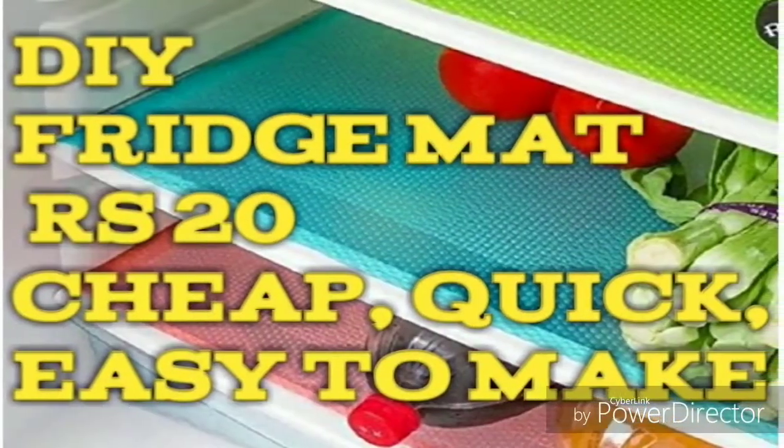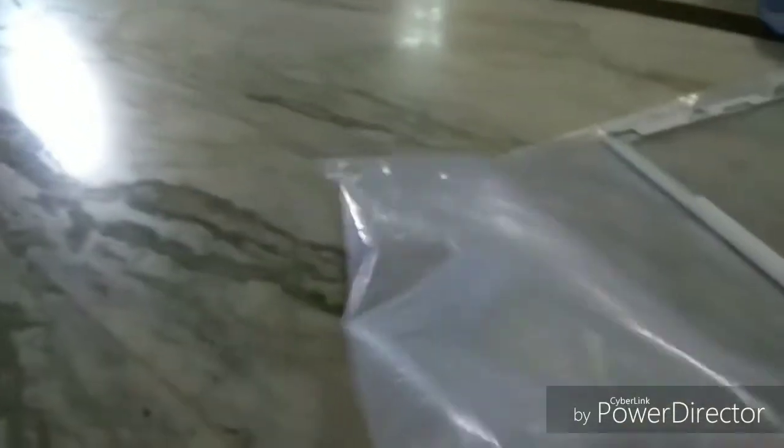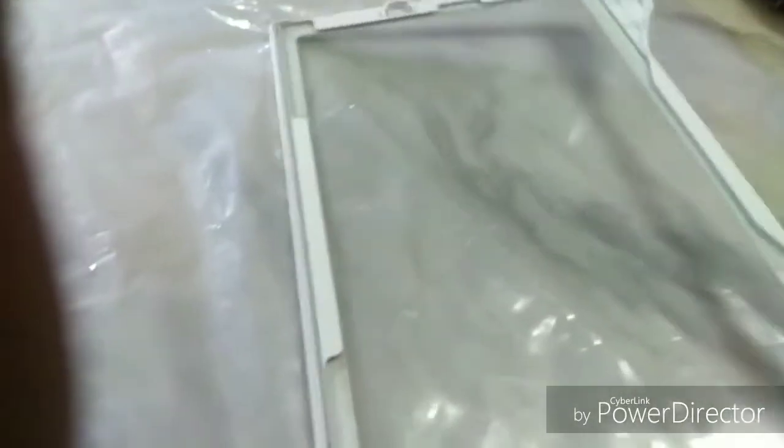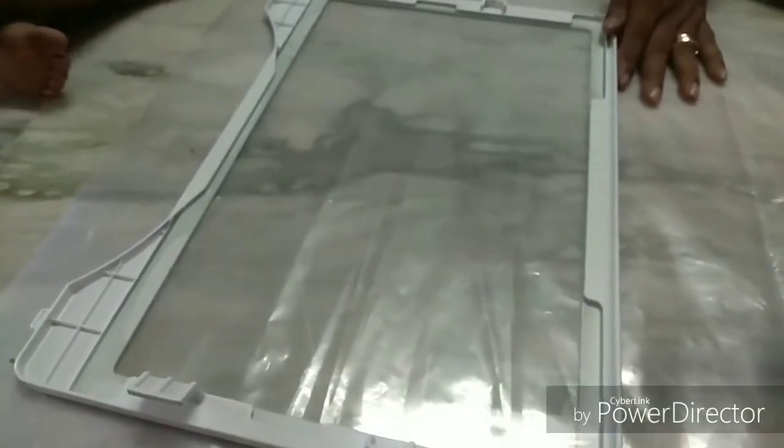Hi friends, welcome to Roomba Kitchen. We will see how the fridge mat is ready in the oven. We have a lamination sheet for $1.50 or $4.50. We will see how simple it will be done in the video. We will see how the tray liner is ready.